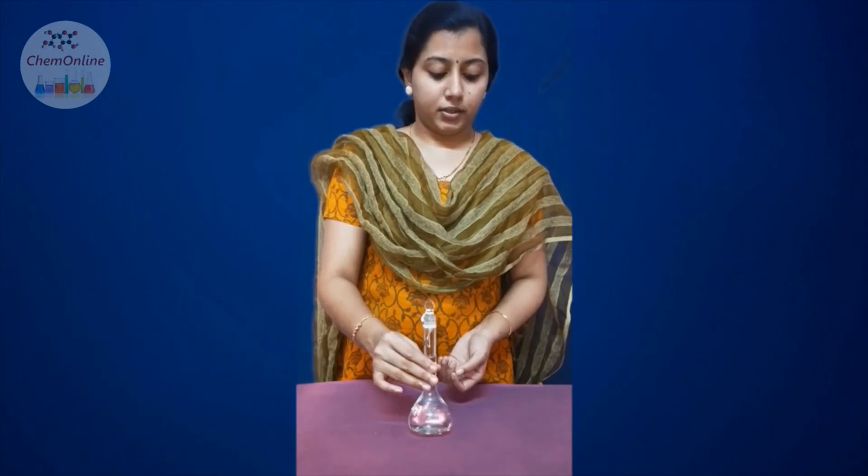After that, close the standard flask with the glass stopper and shake it well so that the solution will be homogeneous. This is how we prepare the given solution to a 100 ml solution using a standard flask.